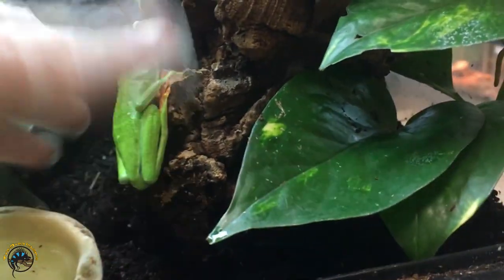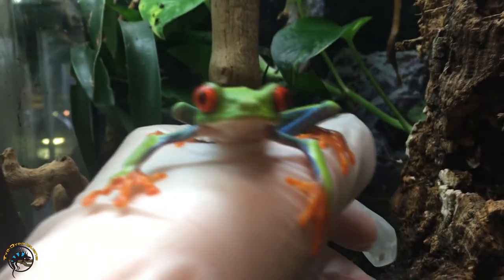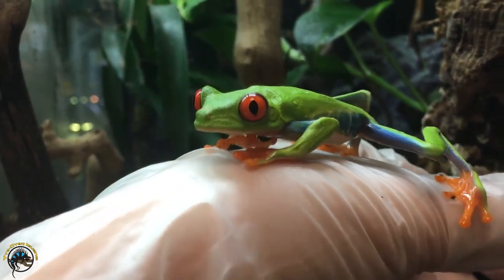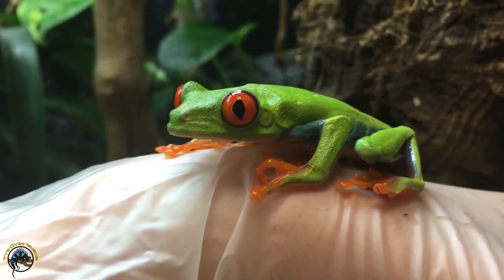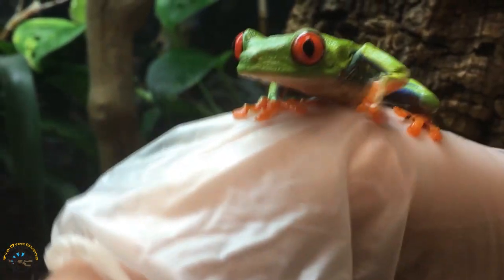All you've got to do is scoop them up. Just put your thumb behind there and kind of scoop them up. Gloves work great — I actually think it's better to handle them with gloves than with your bare hands, even after you've rinsed with water. That way you make sure they don't get absolutely anything on their skin, and you don't have to worry about any bad chemicals coming into contact with them.